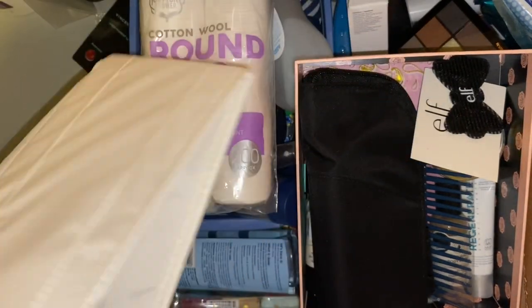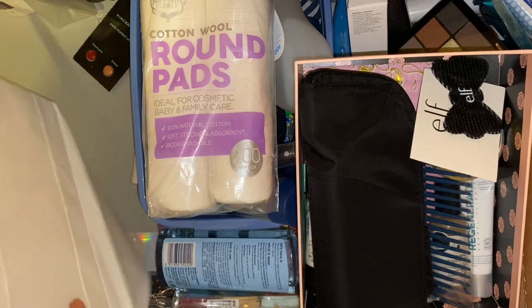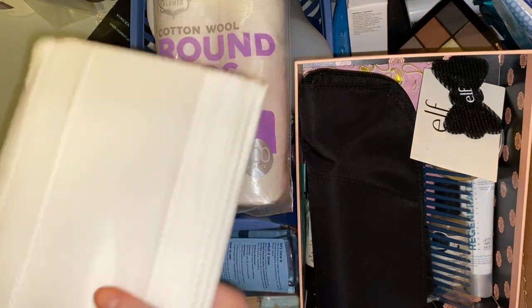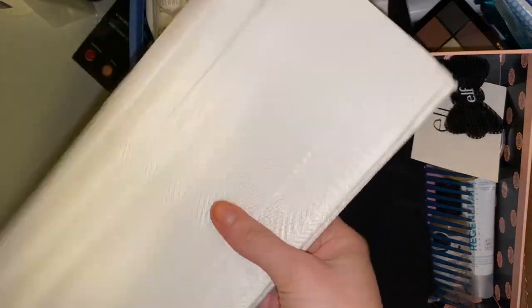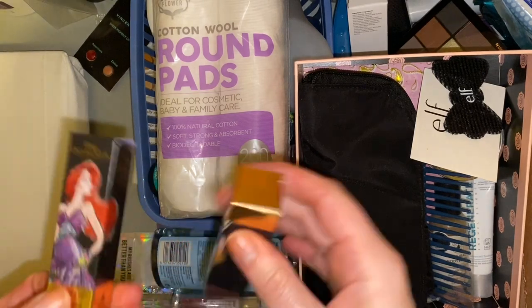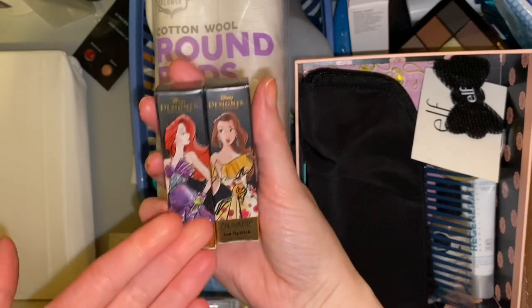Then I have this drawer divider — it's quite a large square one. I keep this down the side but I might put it up with my skincare. We also have a couple of boxes of ColourPop lipsticks — these are the Disney designer ones — and I've literally kept these because of the packaging. I am going to keep hold of these because it is really cute packaging.